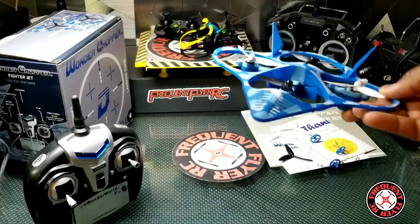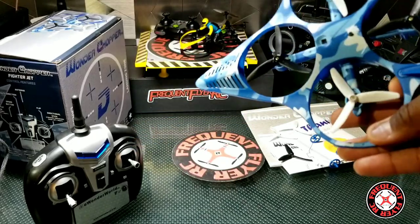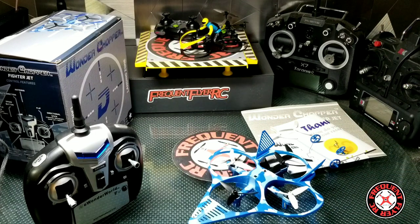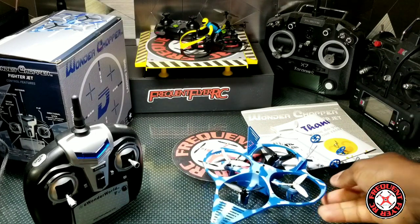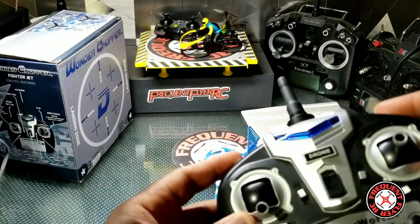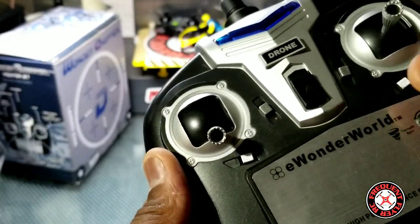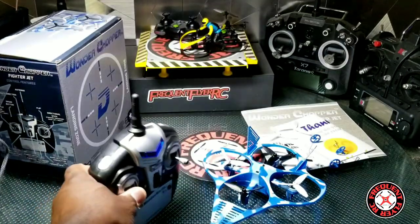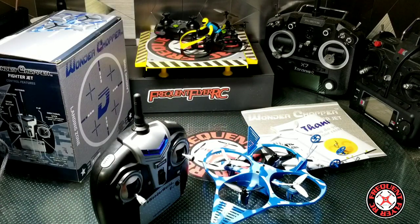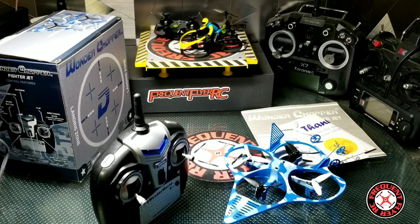It's in a plus configuration as far as the motors go, and that really doesn't stop this thing from flying nice. It banks really well and does really nice funnels. This thing has three rates on it. The transmitter has all the buttons labeled on the top — these are trims — and there's even a tornado mode. Press that button and it gives you a tornado mode where this thing spins around and does a little banking turn.